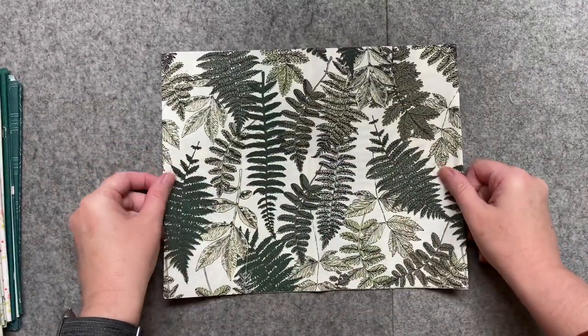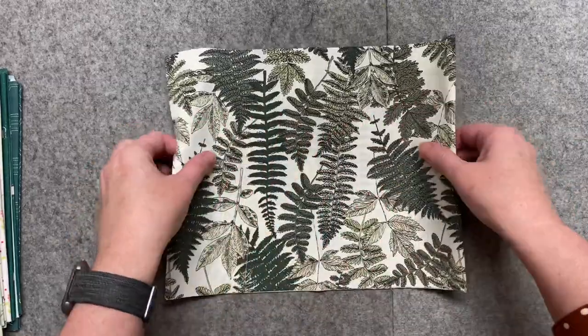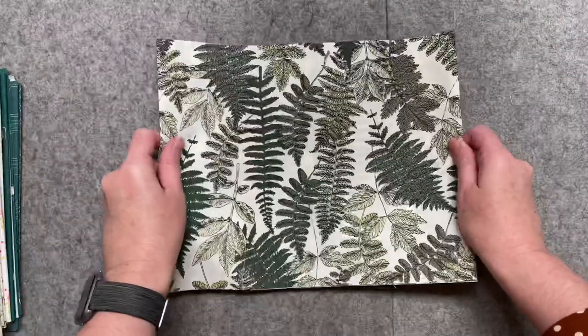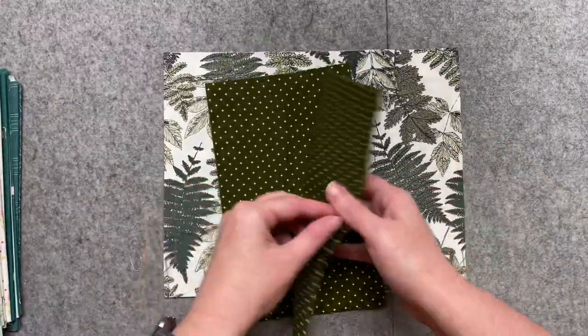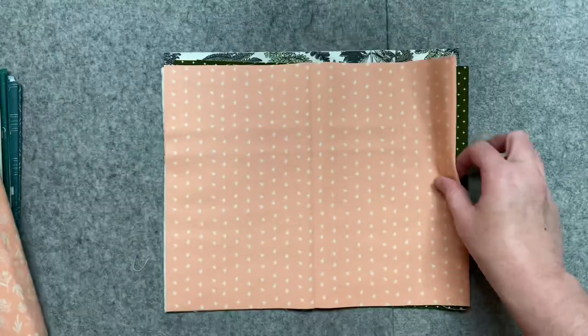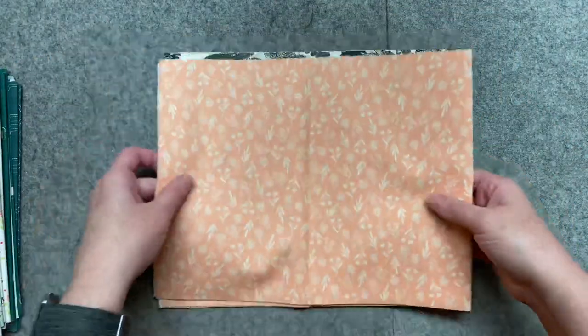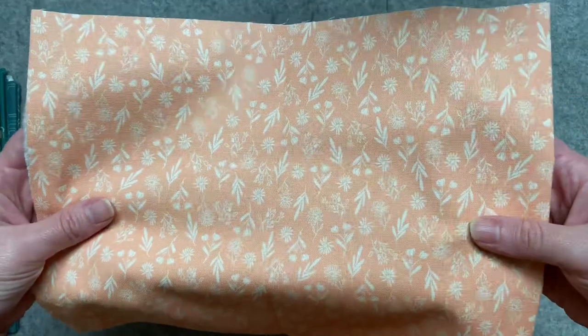Our first fabric is this Bonnie Christine print from her new Her in History. I'm absolutely in love with that print — isn't that gorgeous? Next one is Added Up in Mossy. Got some Summer Sweet, and this is the Petal colorway. This is the Twigs fabric, and it's also from Summer Sweet, also the Petal colorway.